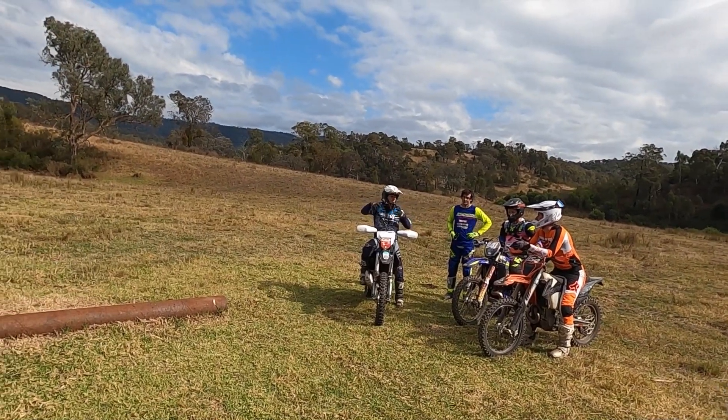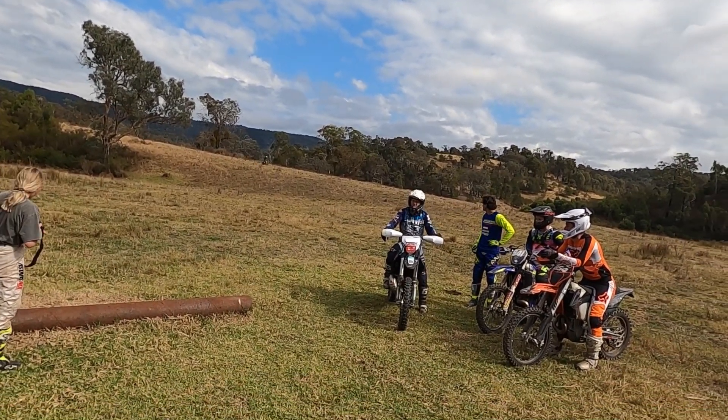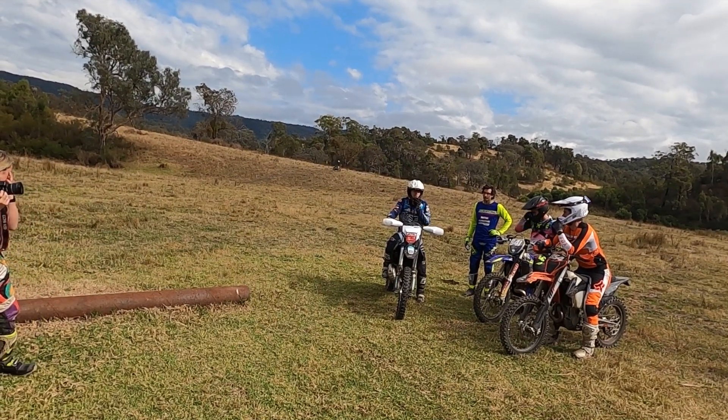Obviously any log, tyre, or raft you can do that technique. It's a little bit wobbly on that one, making it tricky — nothing to firm it up with. Obviously the bigger the lift, the better the technique has to be.